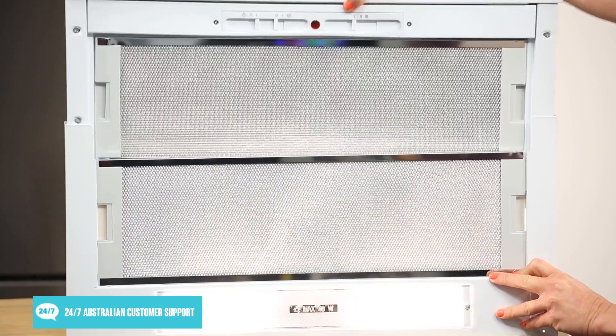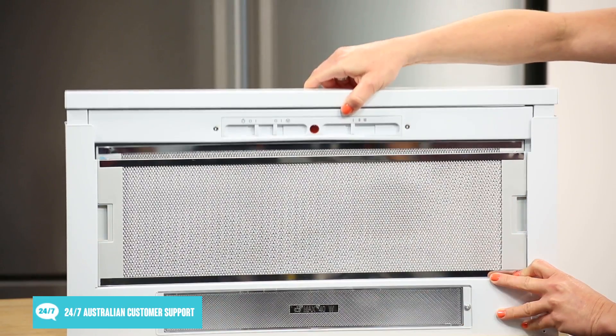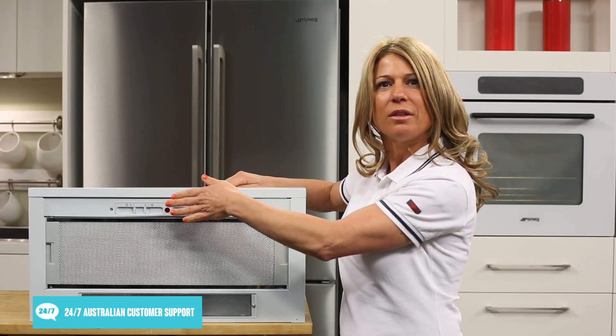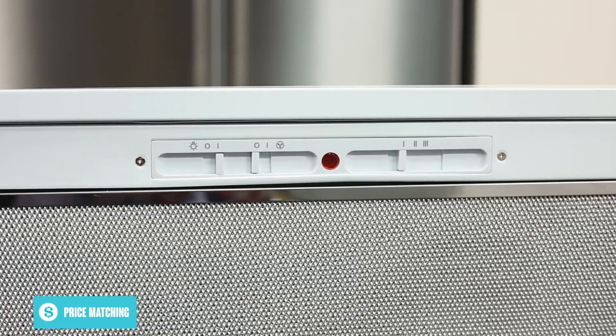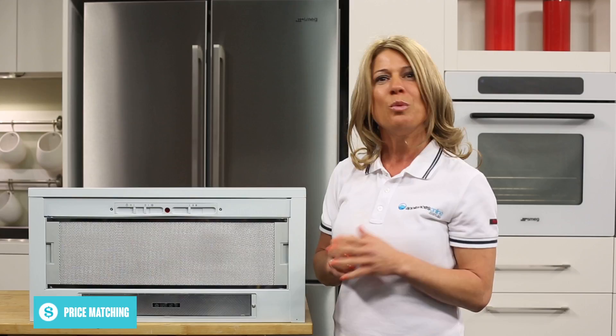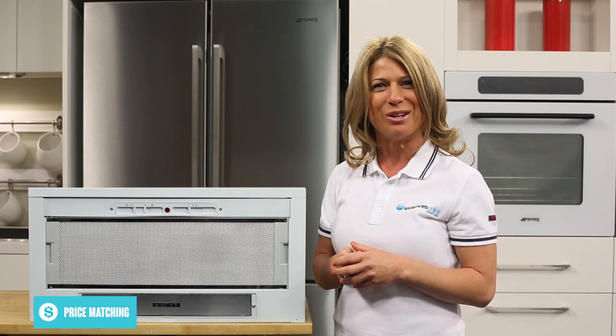To use this range hood, start out by sliding it out from the housing using the front rail. Then using the sliding switches at the front, select one of the three fan speeds. There's also a switch here for the built-in incandescent light, which can be handy for keeping your cooking area well lit.